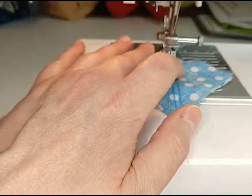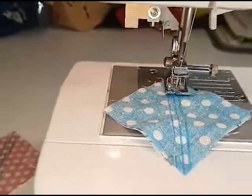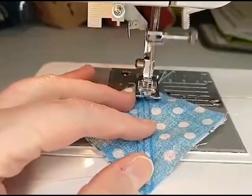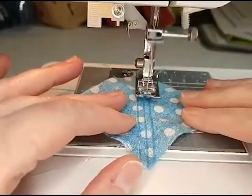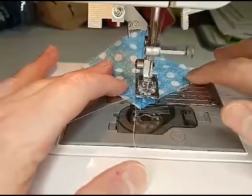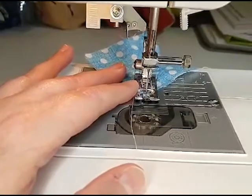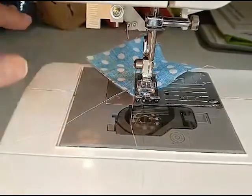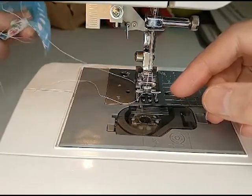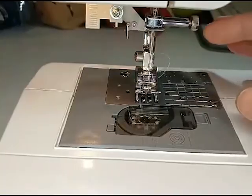I'm going to move the camera so you can kind of see what I'm doing. I'm going to back up just a little bit. Hi Marion, how are you doing? Good to see you here. We're going to take that off. I'll cut all of my threads in a minute. That one does not want to pull — there we go. So we're going to do our second one.